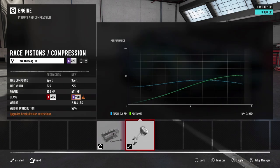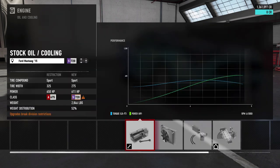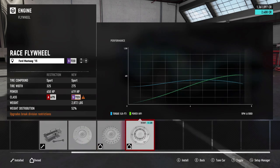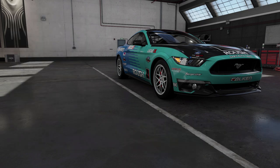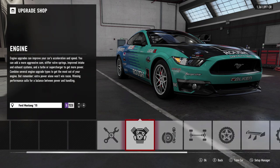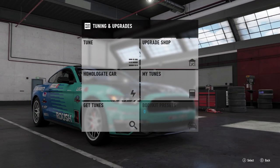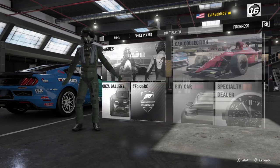This car is normally aspirated and no forced induction will be added — we're running a stock motor. I'm having a lot of fun doing these stock motor builds. We end up at 619 horsepower, which is a very decent number. We'll leave sport tires on and now we're going to get into the tuning. We'll head to Maple Valley to test this.